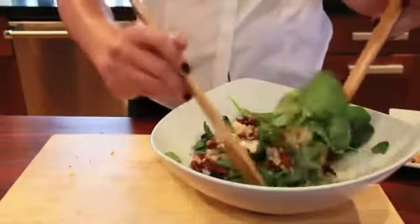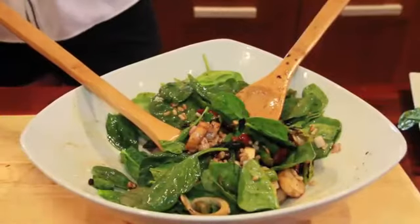And here you go, asparagus spinach salad. I'm Lauren Imparato from IMU, and I would definitely pair this with a red wine.